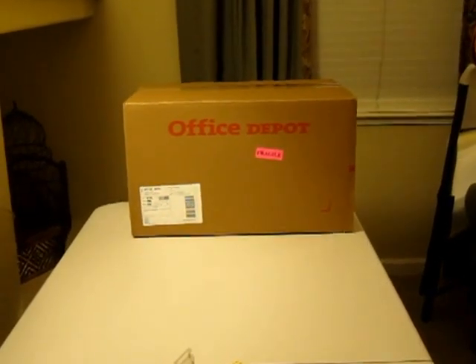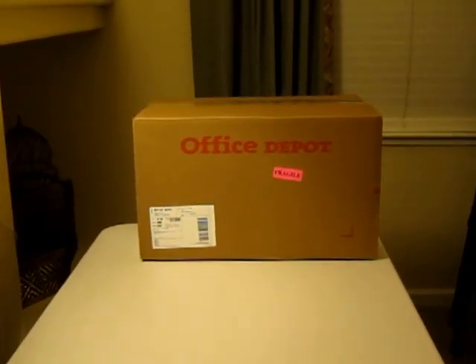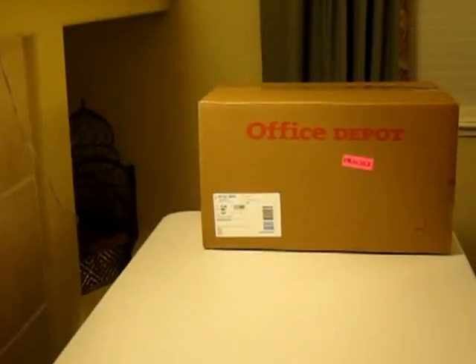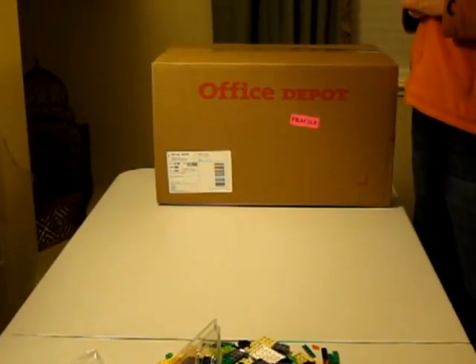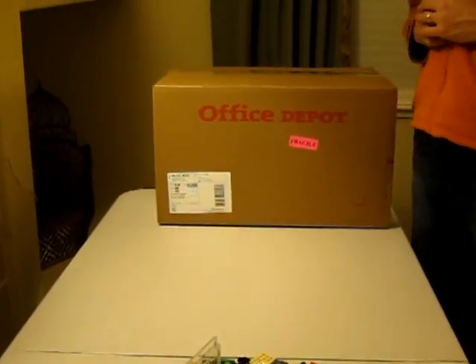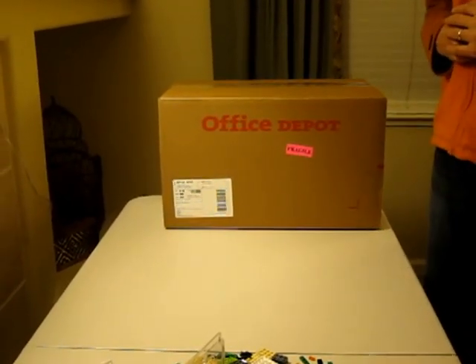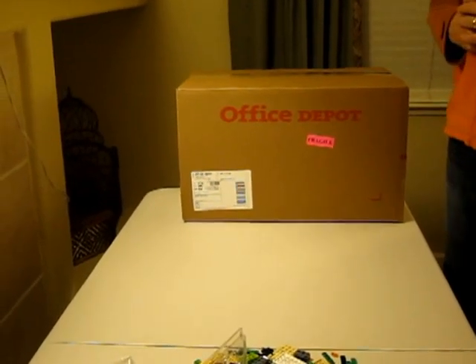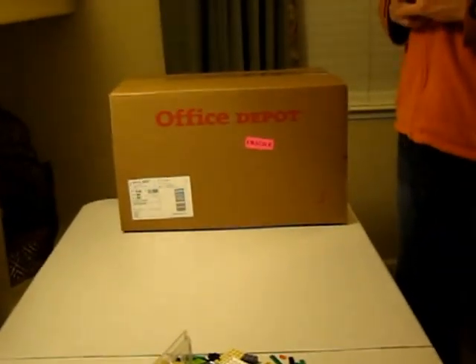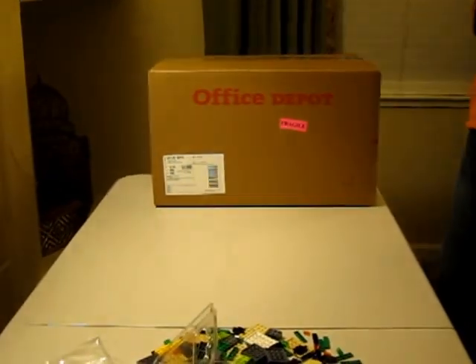Welcome YouTubers to the unboxing of the not-latest Chromebook. The latest Chromebook is the Google Chromebook Pixel. This is the second latest — the Hewlett Packard Pavilion 14-C010US, which is a mouthful of a model name, but hopefully it will be a good Chromebook. Everybody's talking about the Chromebook Pixel and nobody's talking about this guy anymore. I noticed there were no unboxing videos on YouTube, so I figured I would make one for fun.